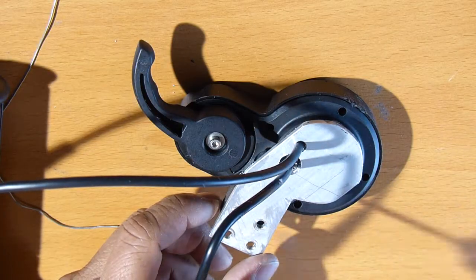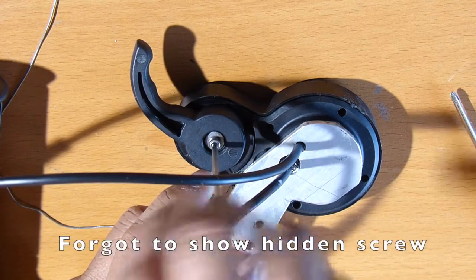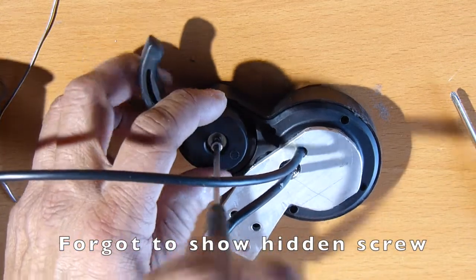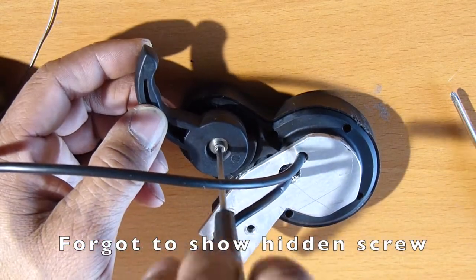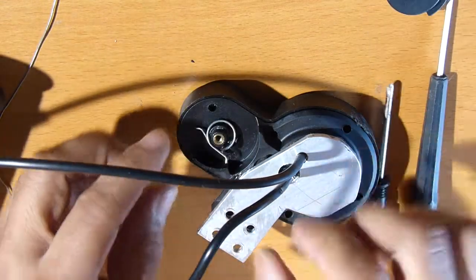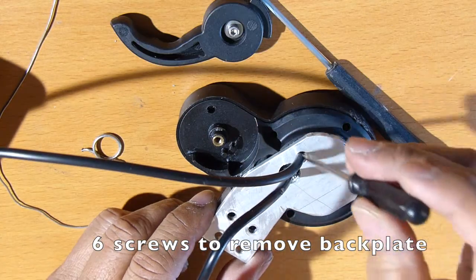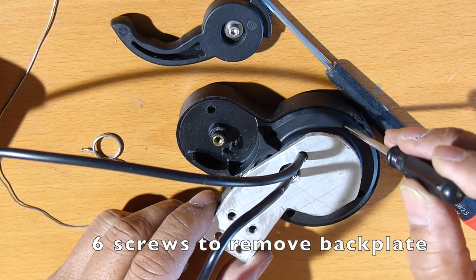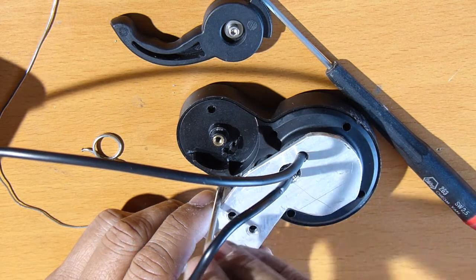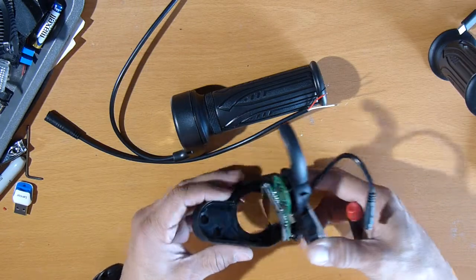To remove the back plate, this has to come off. Take this out. Because I've taken mine out before, I completely removed that screw. But here, this comes off, and you have your spring, and then you have that other screw. There are six screws total. The back cover should come off — there it is.